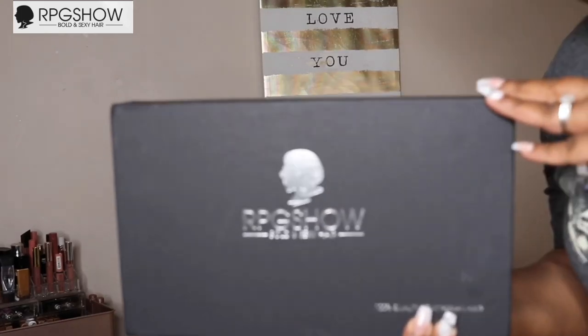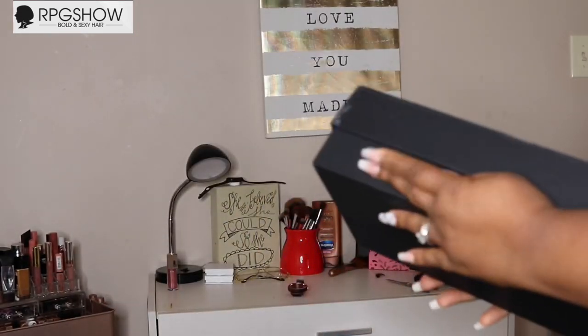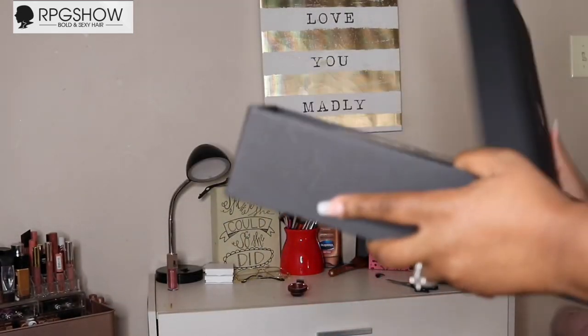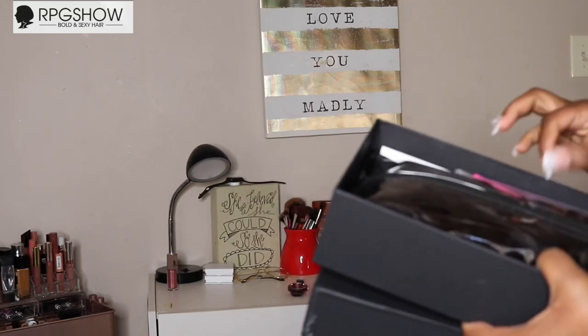I'm back today with another video and this one is brought to you by RPG Show. I'll make sure to leave all of the details down below. If you guys aren't subscribed to my channel, please hit the subscribe button and turn on your notifications.